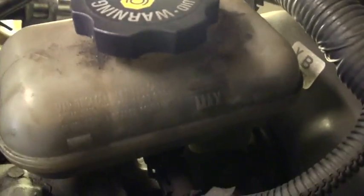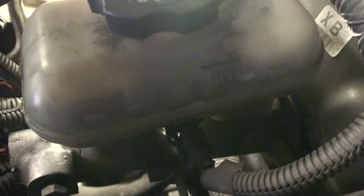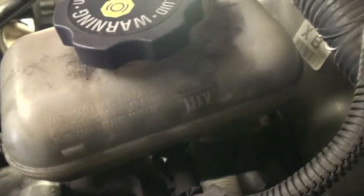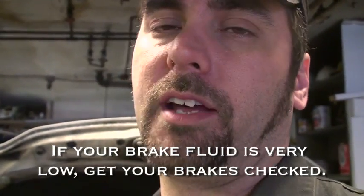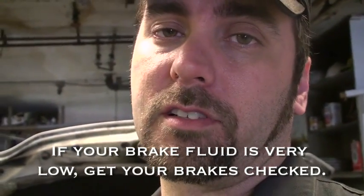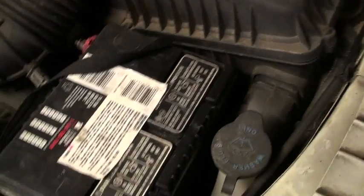Last but not least, we have brake fluid. As you can see, there are marks on the side that tell you how much it's supposed to fill up to. If your brake fluid is low, I don't recommend topping it off. Why would brake fluid get low? It's not part of the engine and it doesn't evaporate. Your brake fluid gets low as your brake pads wear — as pads get thinner, that extra space is taken up by the fluid. If you don't have to, don't top off your brake fluid; low brake fluid may trigger a dashboard warning light.